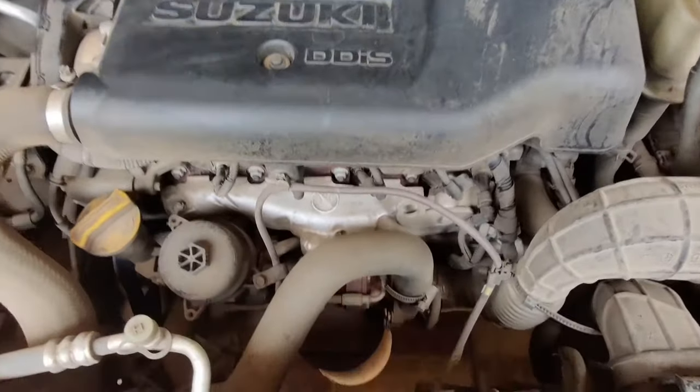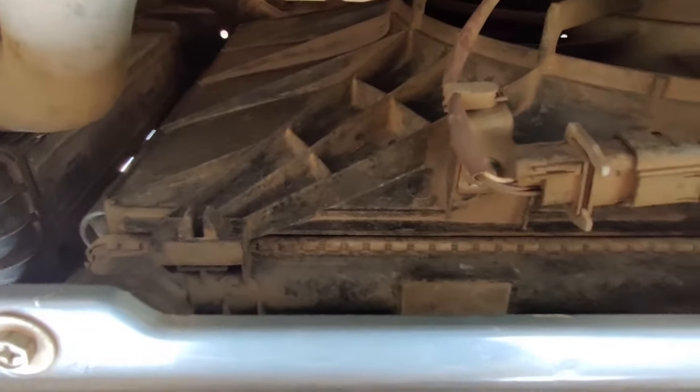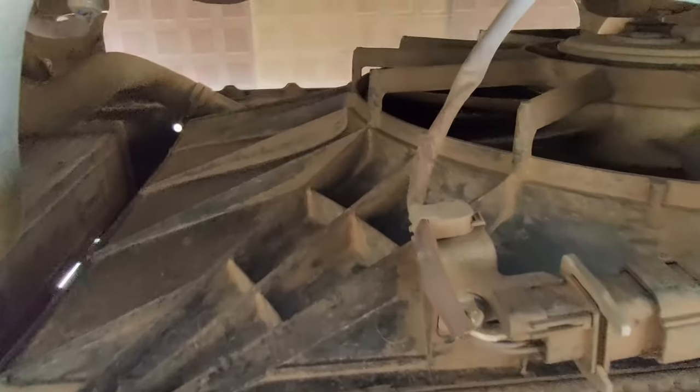Right in front of the engine, we have the radiator, which has fans inside it to help for better heat dissipation.